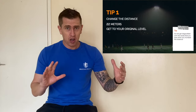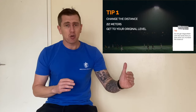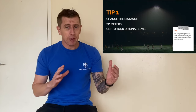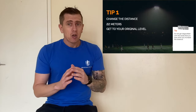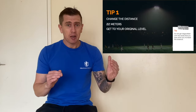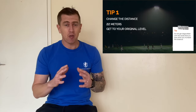Tip number one is make the distance longer. Stop doing your 20-metre bleep test and get into a 22-metre bleep test. Initially your score will drop, but what I want you to do is run the bleep test at 20 metres and remember that score. From then on, advance to 22 metres until you get back up to that level. Once you're back up, reduce it by the two metres again back to your normal bleep test and you will see that you will improve greatly — it'll really add levels and stages to your score.